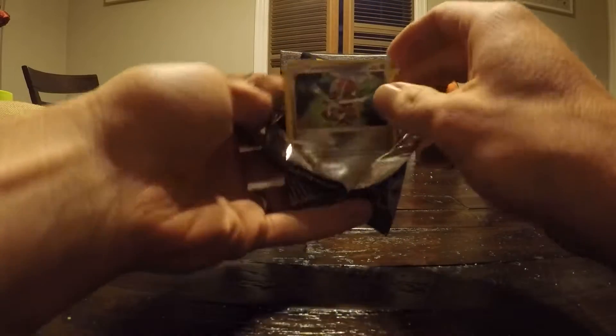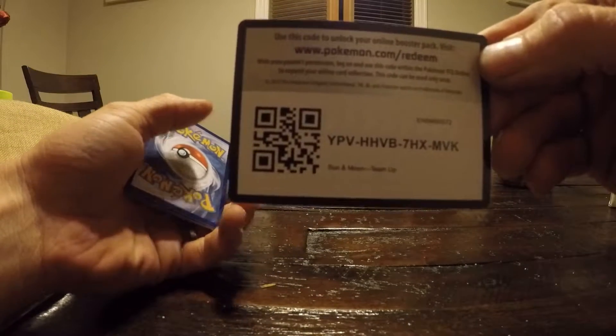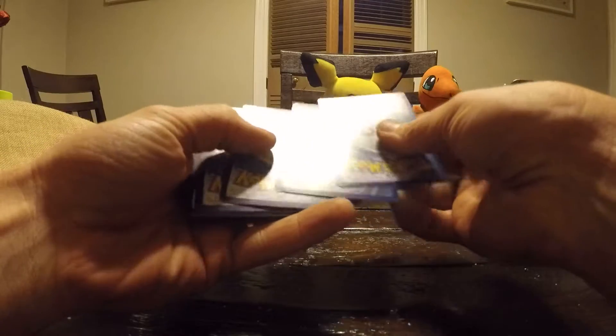The more subscribers, the more money, so we clip more videos like this for you guys. And of course, always, these code cards are for you guys. So there you go, you can have that.